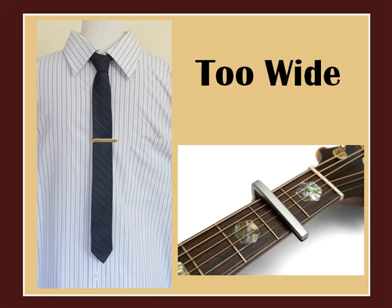If your tie bar is too wide, it might look like a guitar capo across a fretboard. The last thing you need is someone's dirty fingers strumming a tune on your favorite tie.